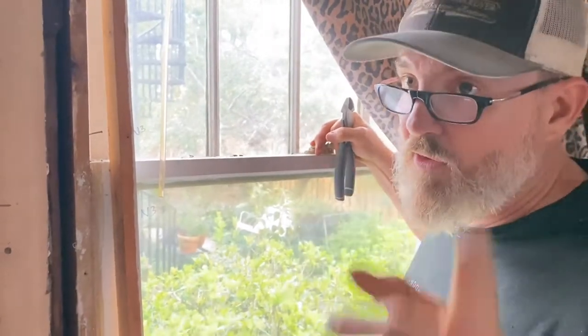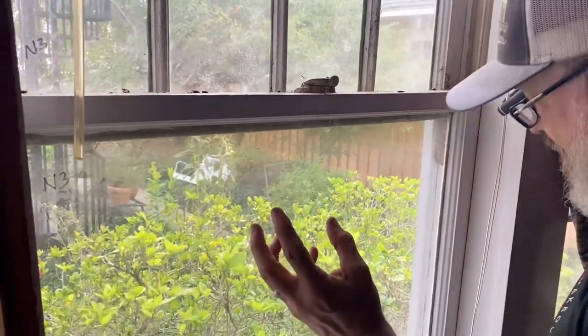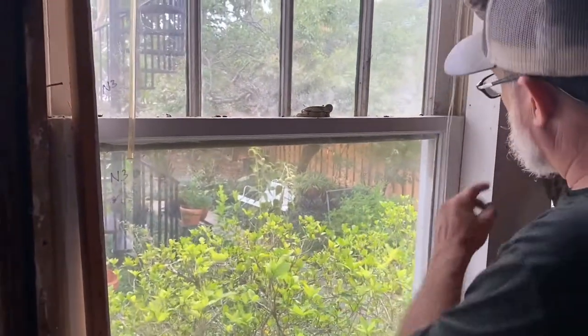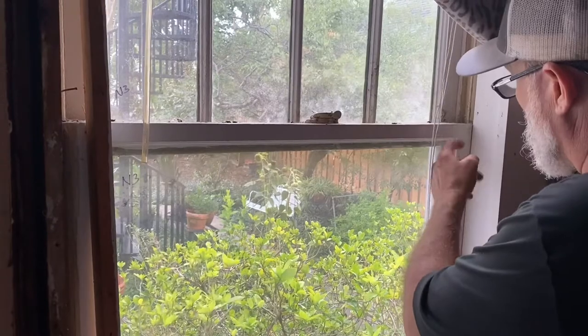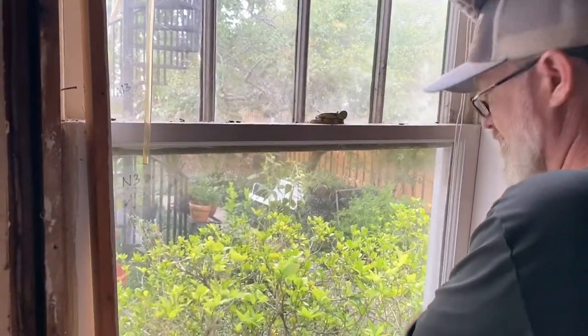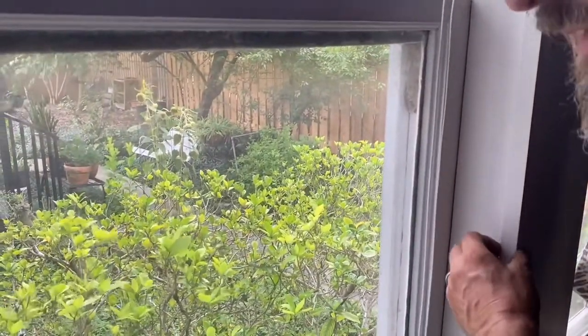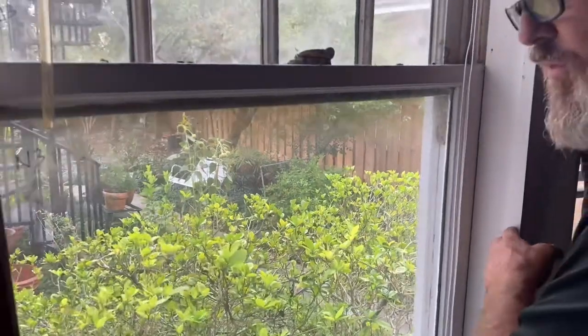On an archetypal window, the window stop can come off — pow — and it's supposed to. The window stop actually overlaps this piece here. So that's really interesting.